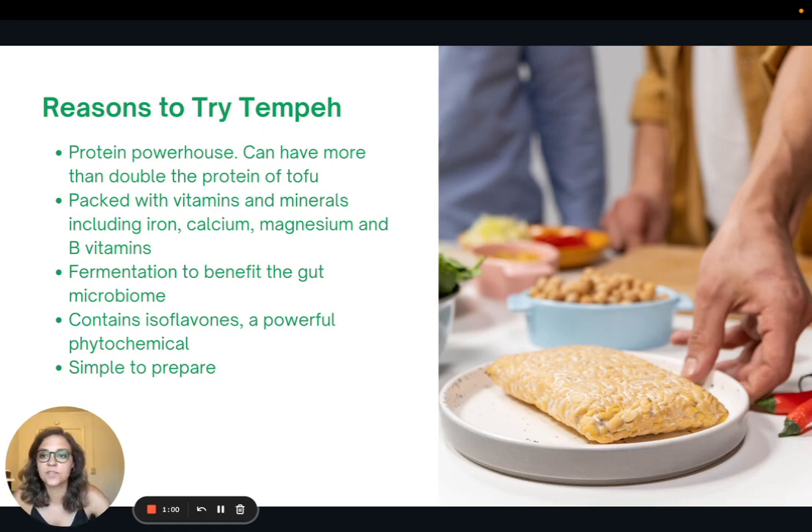Here are some reasons to try tempeh. Tempeh is a protein powerhouse, and it can actually have more than double the amount of protein that tofu has, depending on which tofu you choose. For example, a three-ounce serving of tofu can have anywhere from six to nine grams of protein, whereas tempeh has about 18 grams in that same three-ounce serving. It's also packed with vitamins and minerals, including iron, calcium, magnesium, and B vitamins. It's actually a natural source of vitamin B12.